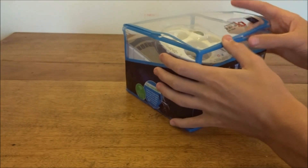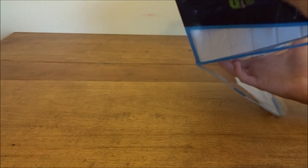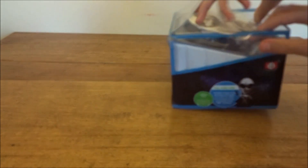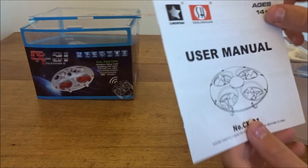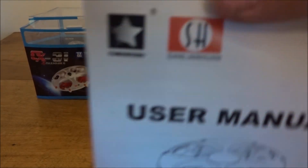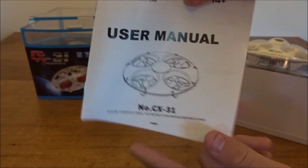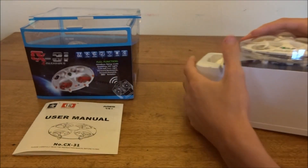It's an interesting box — kind of like a plastic one with a bunch of latches. There we go. So I'll just put the box aside. Now here we have a user manual, but it has two brands it looks like: Cheerson and Sonny La Huion. But you can see it's a CX-31, so I'll take a look at that later.